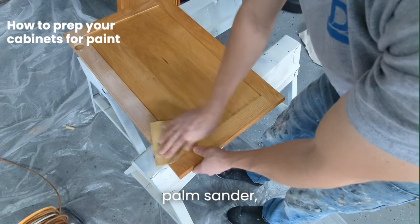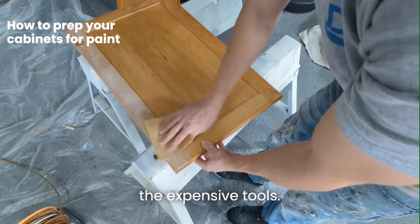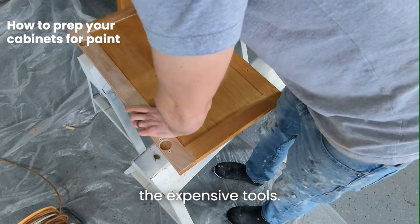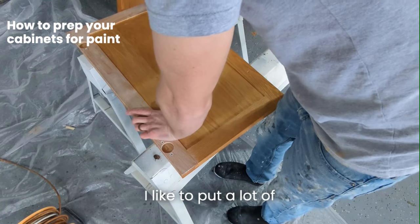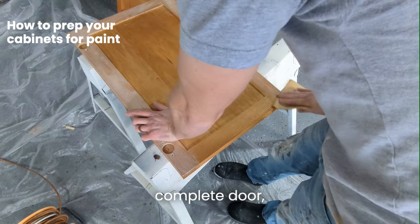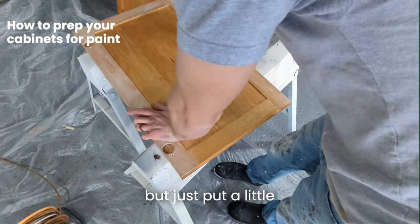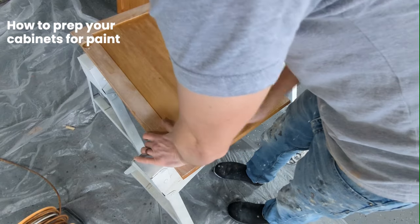If you have an electric palm sander that makes it a little bit easier, but I'm just showing you how to do it without all the expensive tools. Hand sanding works, it just takes a little bit longer. I like to put a lot of focus on the edges — all the areas you're gonna touch. Sand the complete door but put a little extra effort into the sides and edges, any areas that are gonna be touched or nicked, to give it better adhesion.